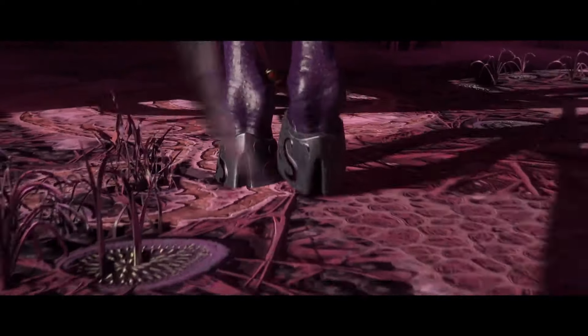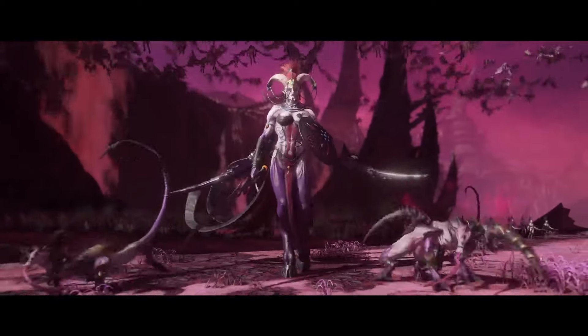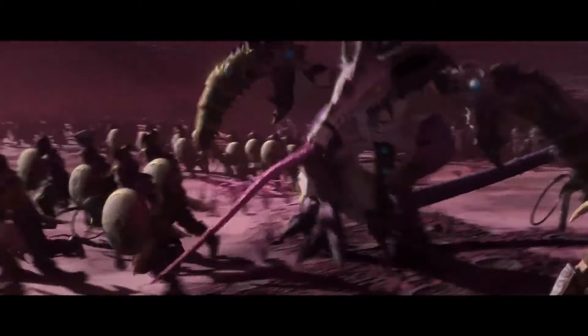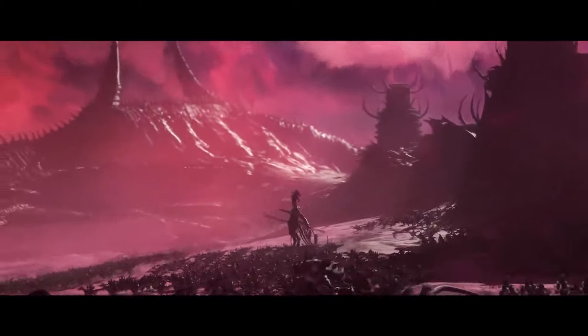Hello everyone, welcome to Malleus Gaming. I'm your host Malleus, and today in Total Tactics, I'll be discussing the real-life pincer movement tactic and demonstrating its use in a multiplayer battle.